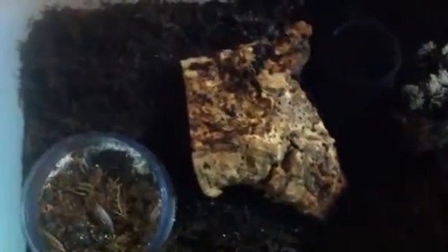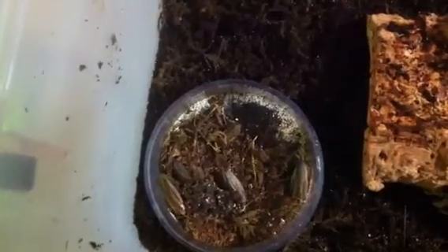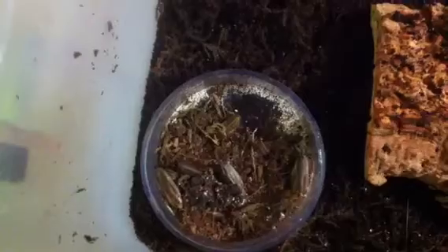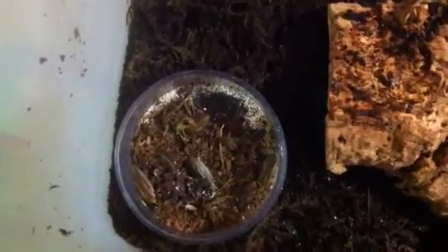If you guys have any questions about these, let me know and I'll answer what I can. They're a really cool species to get — just tiny and active, and you can't ask for anything better than that. If you want a German roach, they're about the same size, but I wouldn't suggest keeping them in your house. These guys are a nice alternative to that if you want small active roaches. Alright, see you guys in a few.